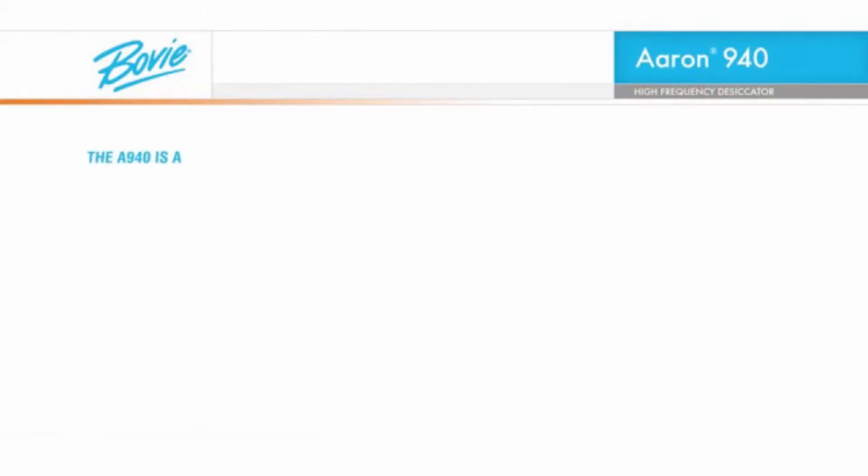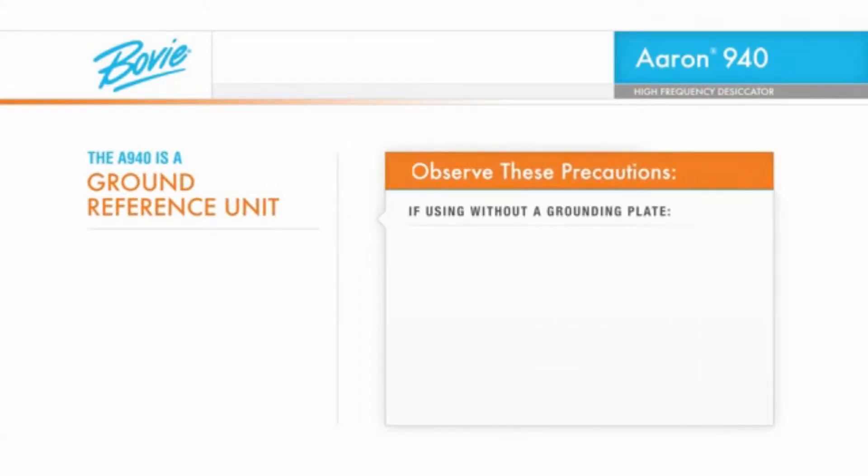The ARIN 940 is a ground reference unit, meaning that you can use it without a grounding plate. However, there are some precautions you must observe when doing so.